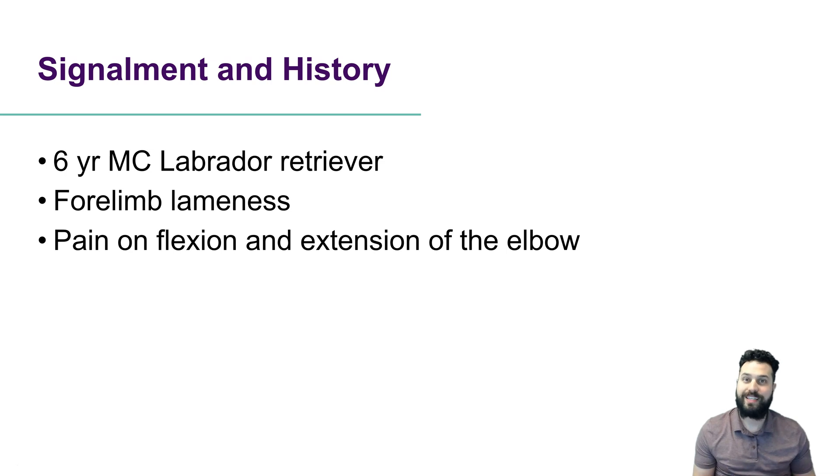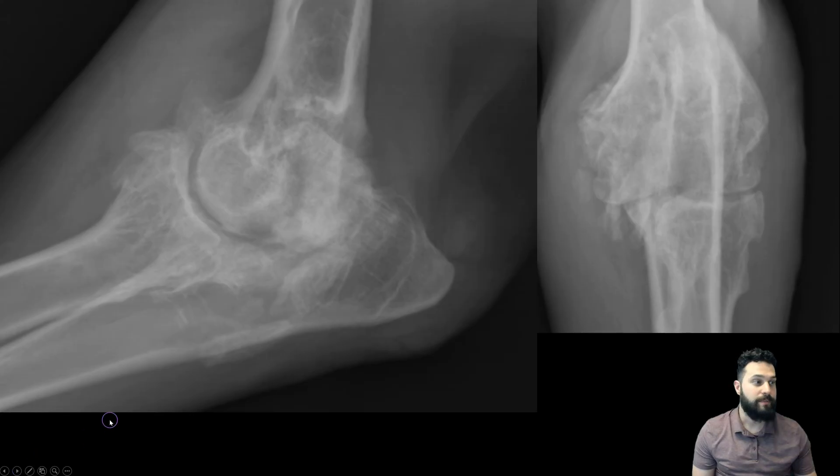This is a really important piece. That physical exam finding — the source of the lameness and the region of pain — is so important for acquiring really well-positioned and diagnostic radiographs. If we're trying to image the entire leg in one shot to get all of our information, we're not going to end up with the same quality. We really localized to the elbow because this is where the lameness was.